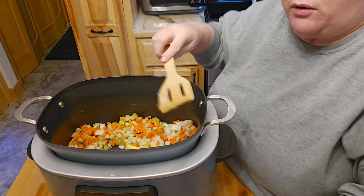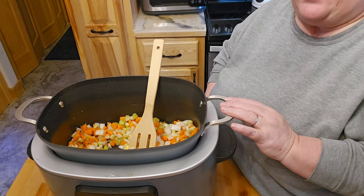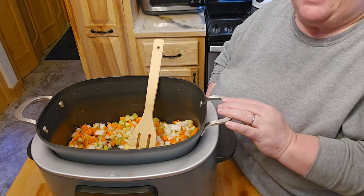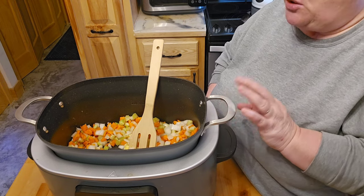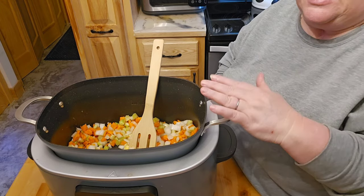And then by that time Mark will be done chopping back there. We can go ahead and get this going. I won't put the milk in here right now. I'm going to wait until the very last. I usually cook mine with the chicken broth. So we'll be doing that and then adding the milk when it's closer so the milk doesn't scorch at all.